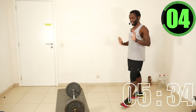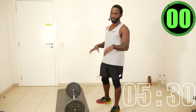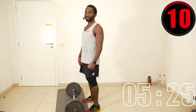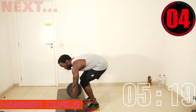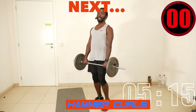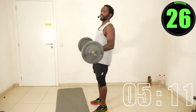Next one — overhand grip, shoulder width apart — we're going to do hammer curls. I'm aiming for seven reps because this weight is quite heavy. Let's go.